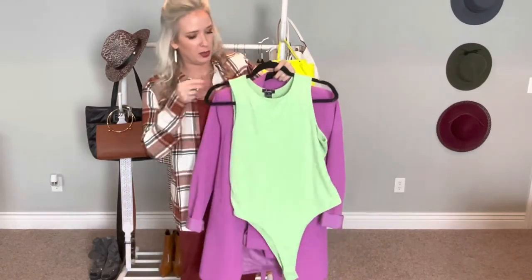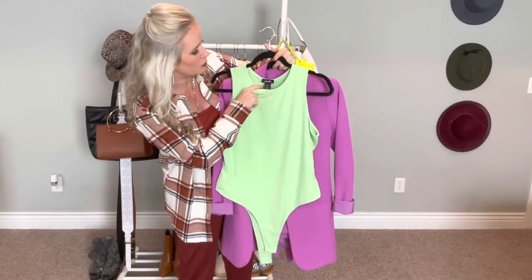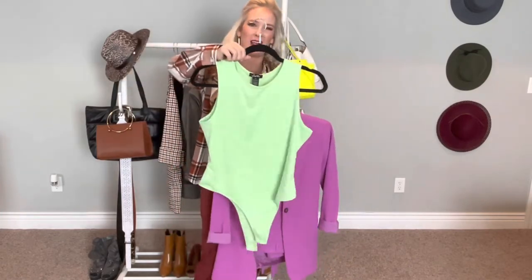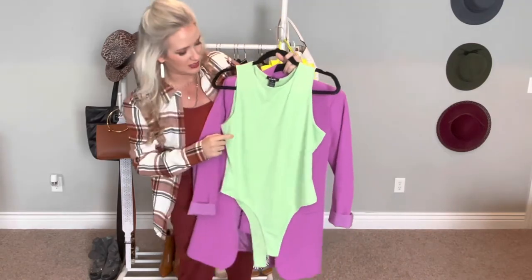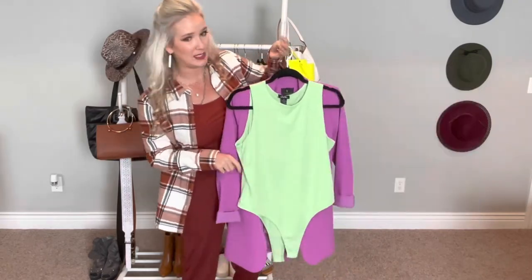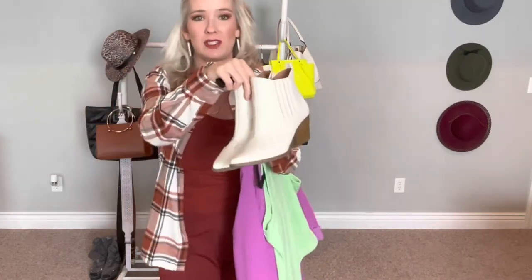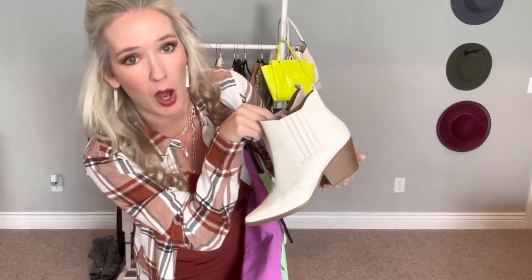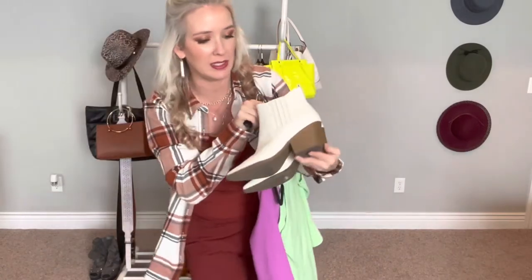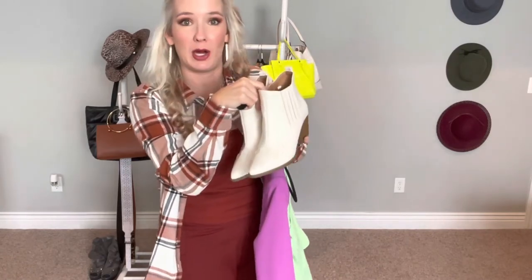To contrast, I paired it with this really pretty green bodysuit from Rue21 in an extra large — I prefer to size up in bodysuits so they're not too tight. To finish the look, I added these really pretty cream western-style booties I got from Ross about six months ago. Western booties and western boots are really hot right now, and I love the cream color — I thought they would be a great pairing with this suit.